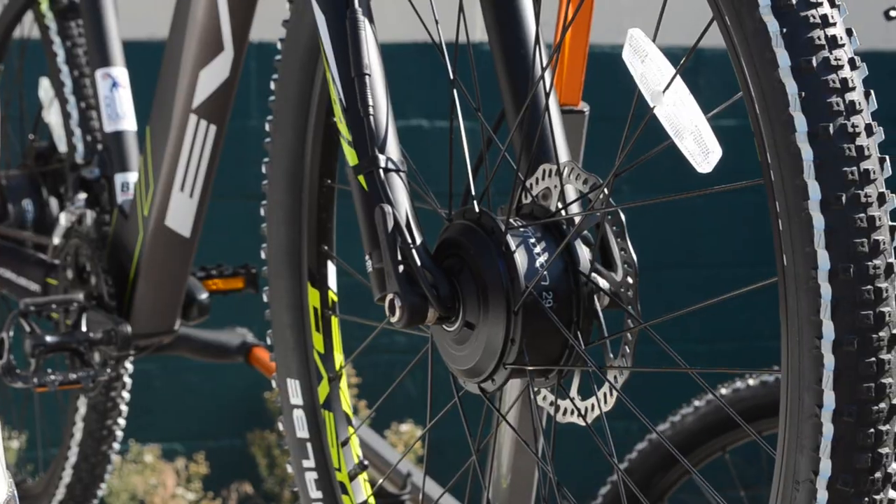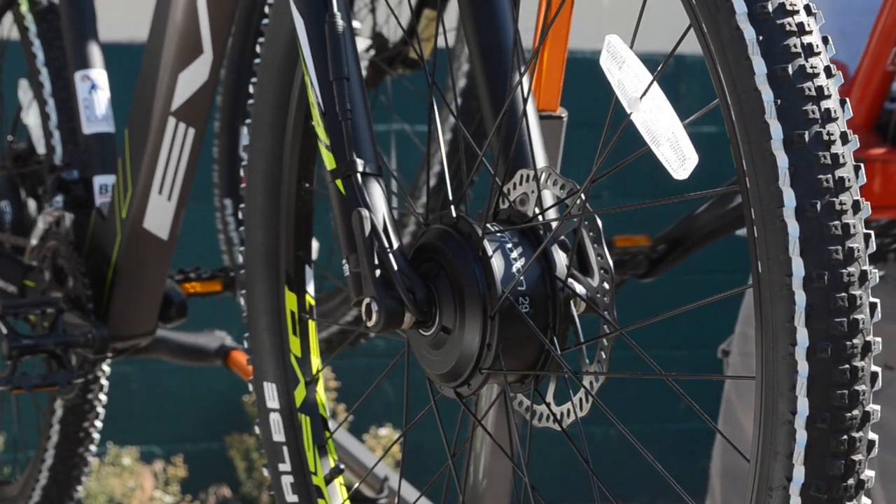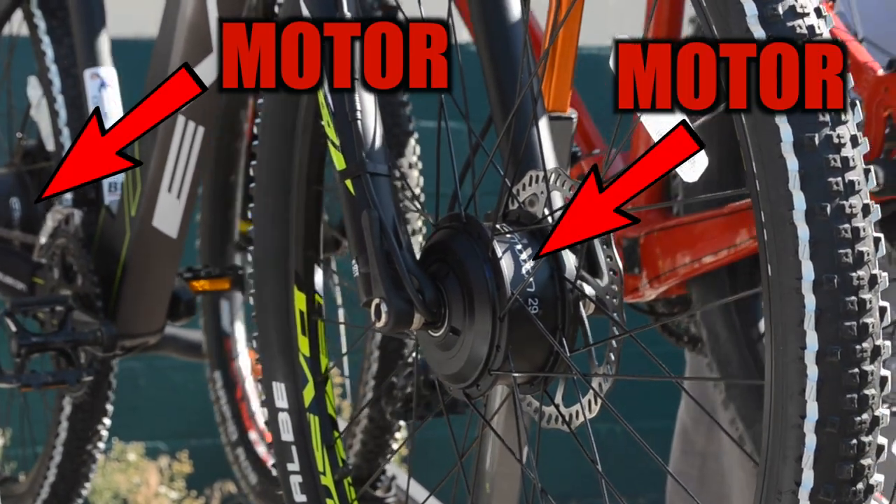Hello, this is Mikey at Blue Monkey Bicycles, and today I'll be giving you the first pre-emptive look at the EZMotion EVO Snow — the first production electric bike with two motors.